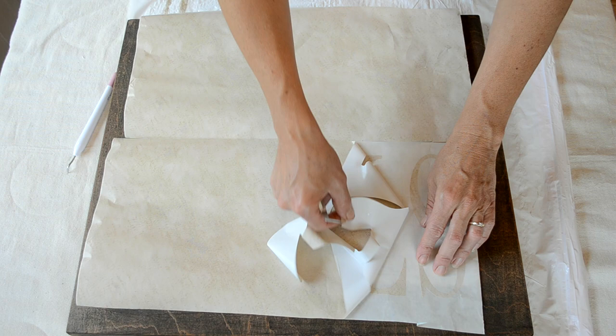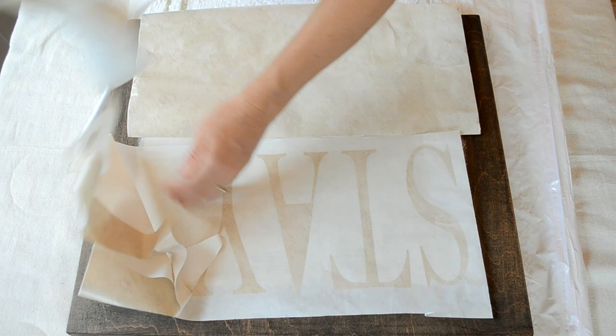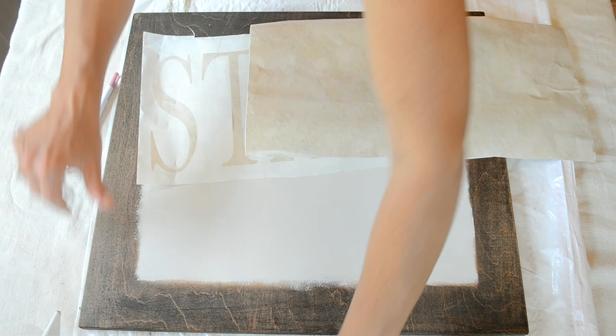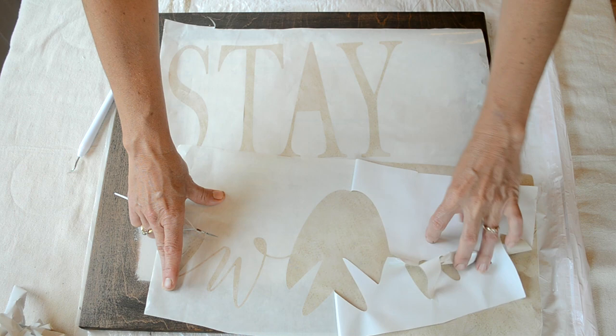I get questions sometimes on what material I use, and for these stencils I am using just simple contact paper — I believe it came from the dollar store. I love using that material for stencils because it's very cheap, and most of it you're just going to throw away and discard anyway. It's a very cheap and easy method that I like to use for my stenciling.